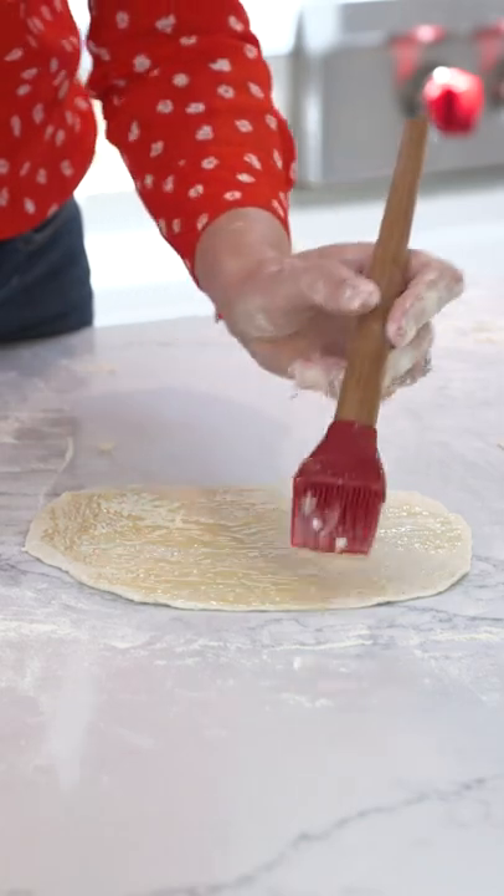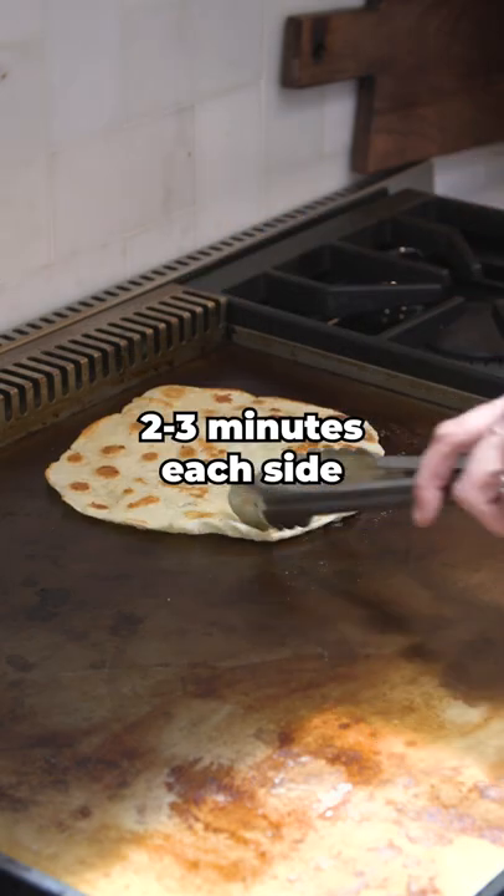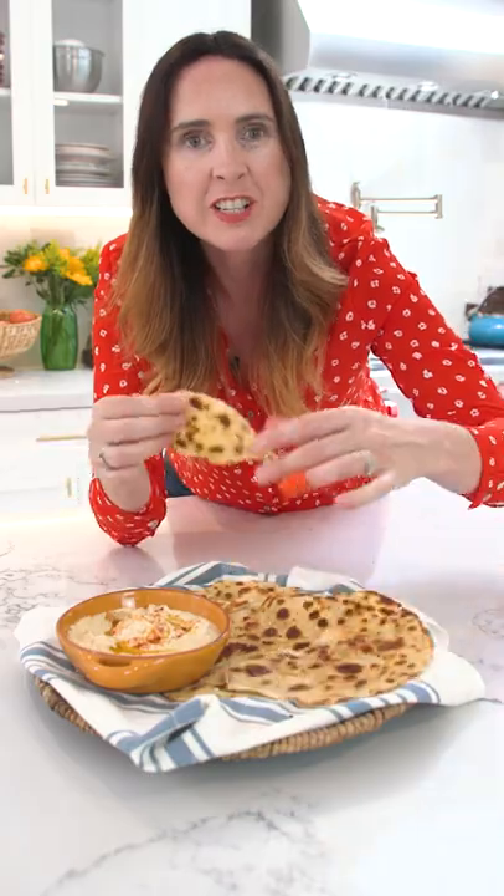When your dough is rolled, brush each flatbread with garlic butter. Throw it on the grill butter side down to cook for around two to three minutes or until golden brown. Use this delicious flatbread in wraps or have it with your favorite dip.